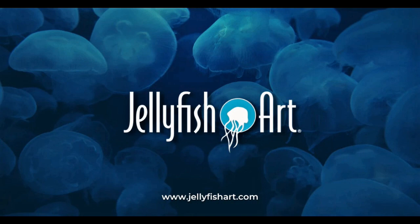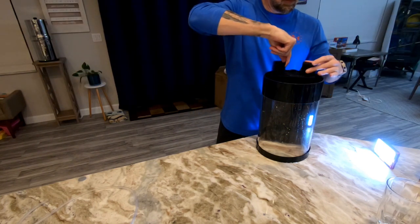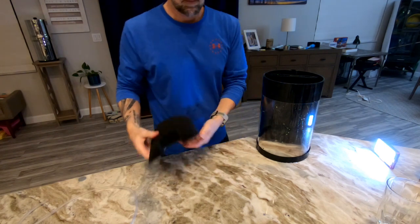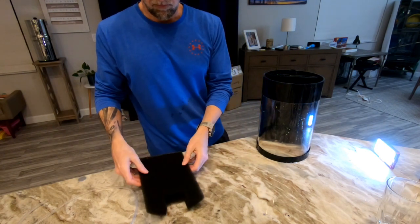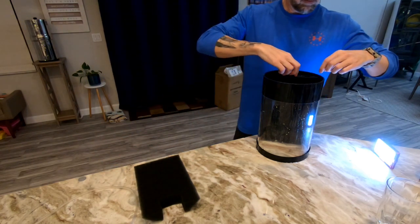Hello and welcome to another video. Today we're going to be looking at an aquarium from Jellyfish Art — a company selling jellyfish aquariums and tanks for people who aren't experienced with these types of things.